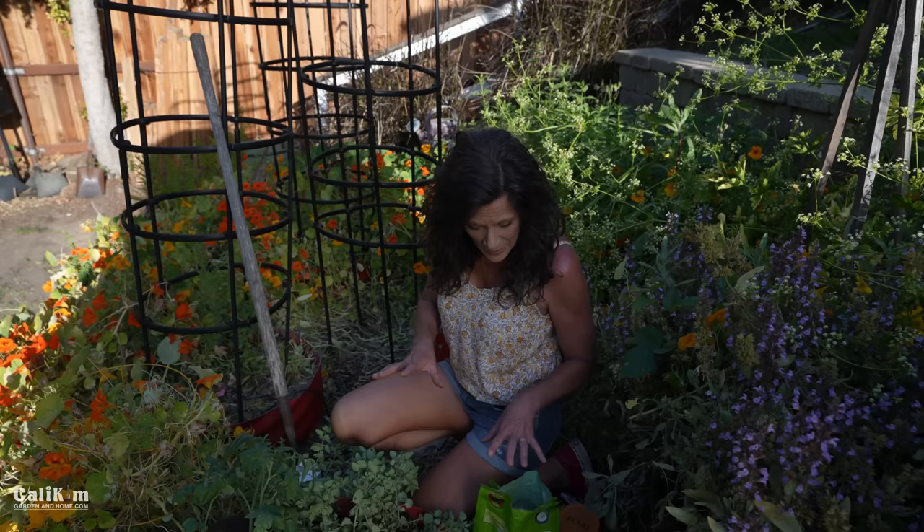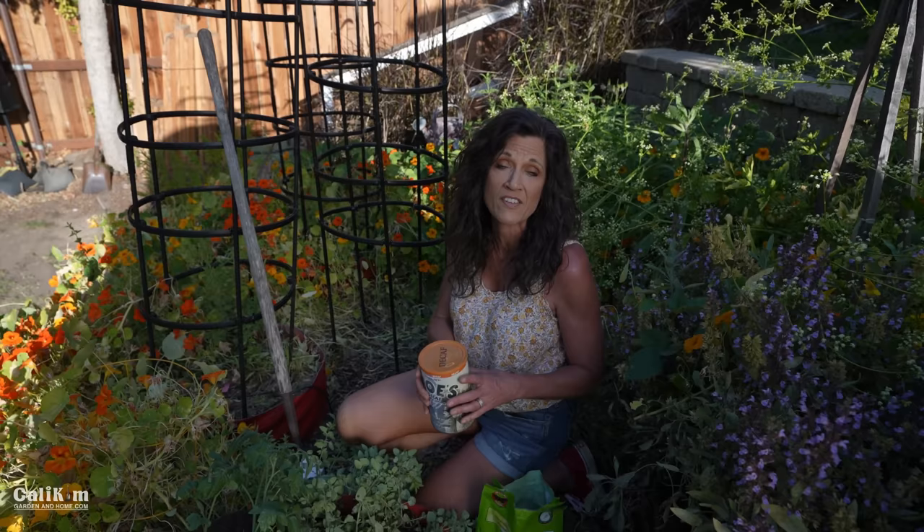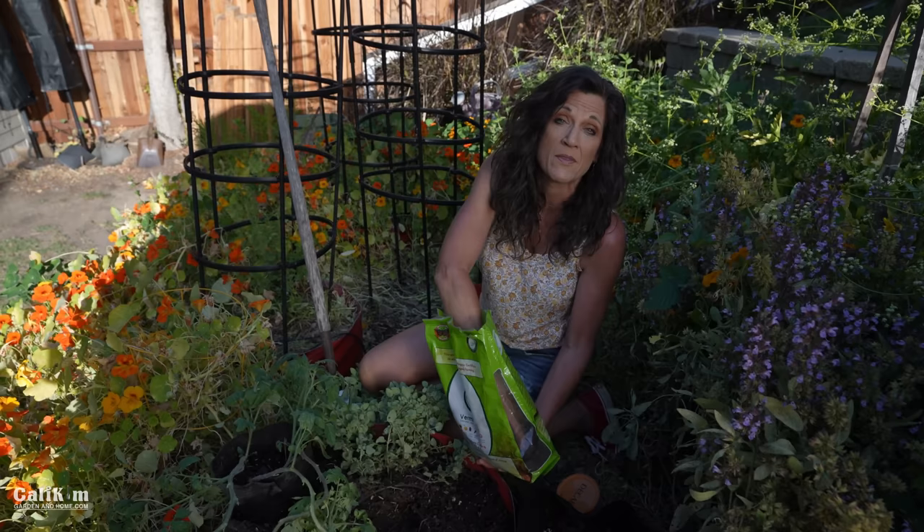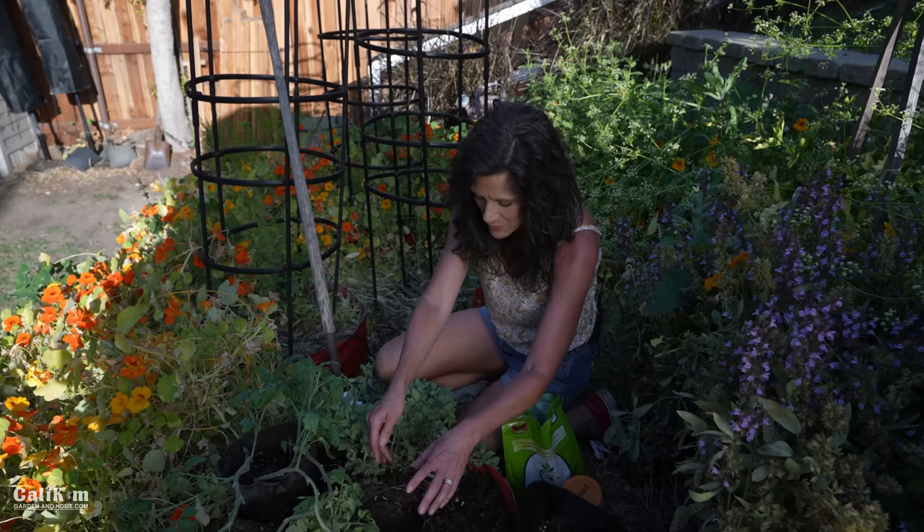Tip number two is to fertilize your tomato plants consistently throughout the season. You've really got to stick to a routine because, just like our bodies, our plants get depleted and need food to keep producing. At planting time, I like to give my plants fertilizers higher in nitrogen to produce lots of green leafy growth — a handful of organic granular fertilizer, a handful of worm castings, and a nice handful of fresh compost put right into the planting hole before I put my tomato in.